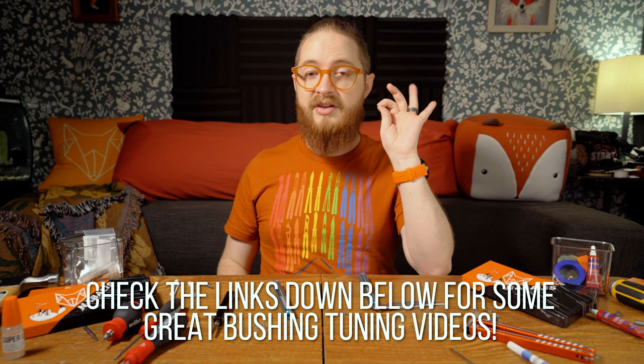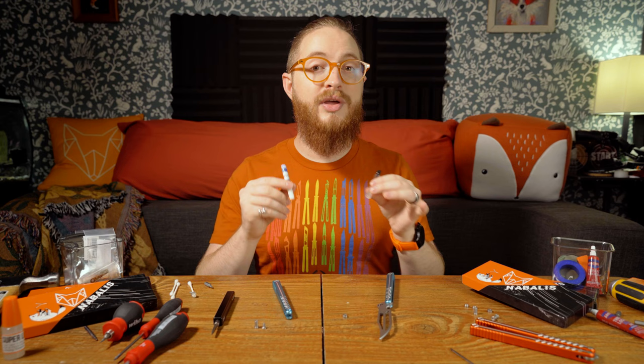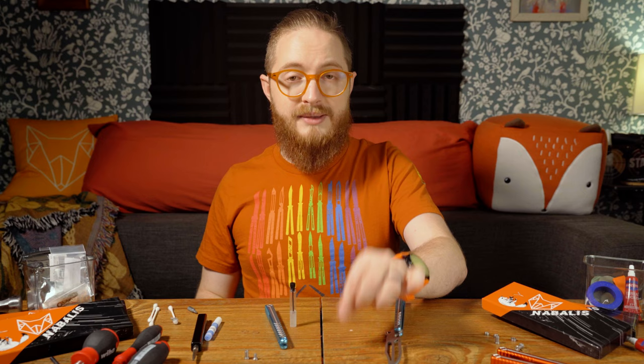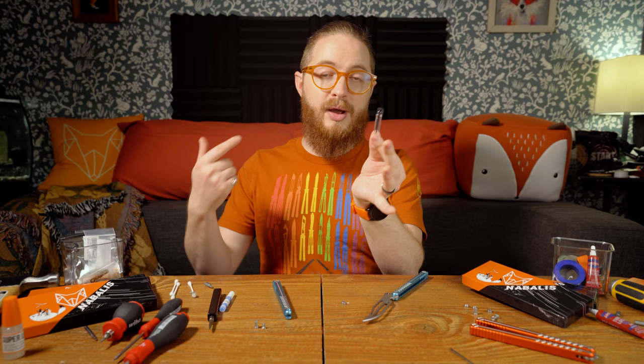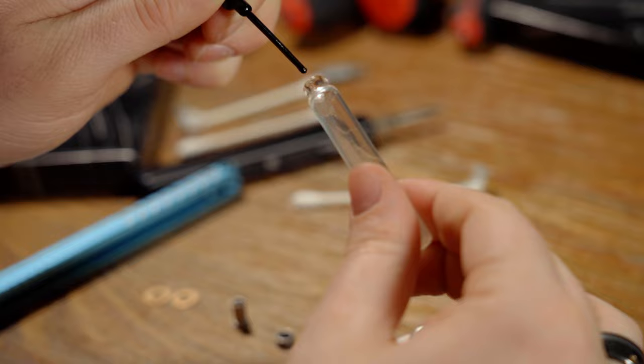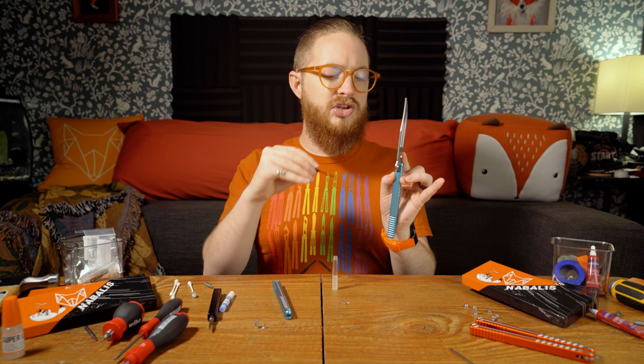Now that we've cleaned all the parts, it's time to reassemble the balisong. This used to be a scary process, but thankfully the new tool makes it much easier. You're going to need the Super Lube and thread locker from your package, as well as the assembly tool. The first step is inserting the bushing back into the blade using some Super Lube. Take some Super Lube and put it on the inside of the cutout so you can then seat the bushing into it.